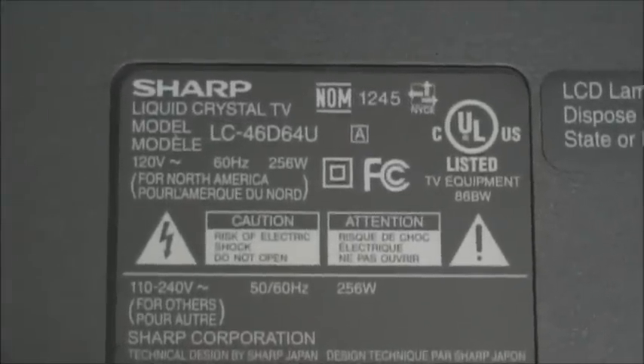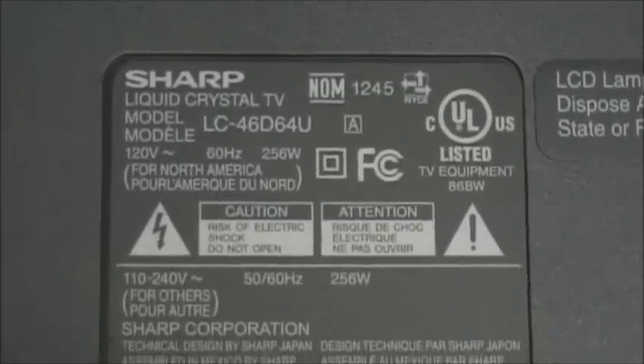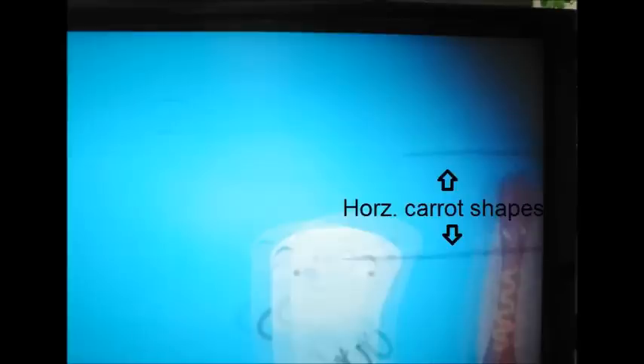This is an LC 46D 64U, a 46-inch LCD TV with a very strange display problem. On the left side of the screen we have these two horizontal shapes, and here's the same type of distortion on the right side. In a different frame they look like carrots. What was causing those carrot-shaped distortions?